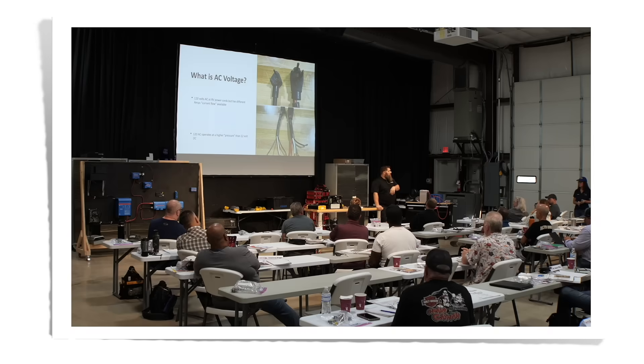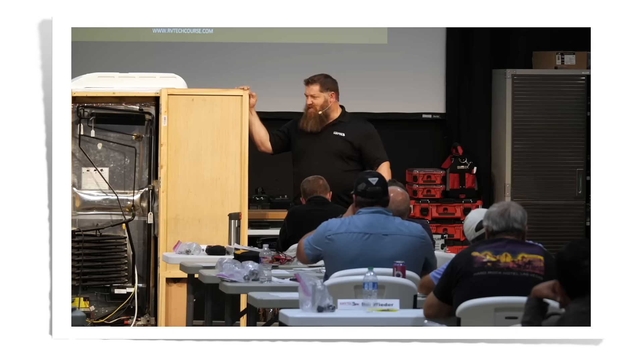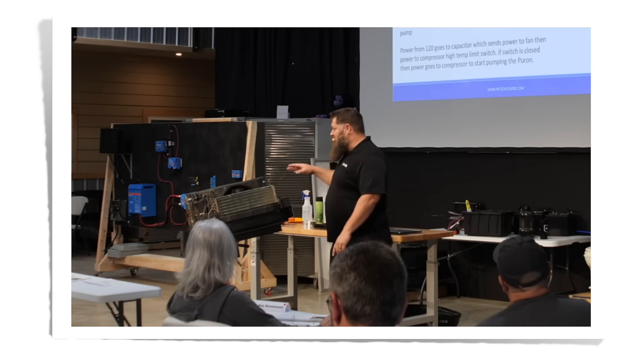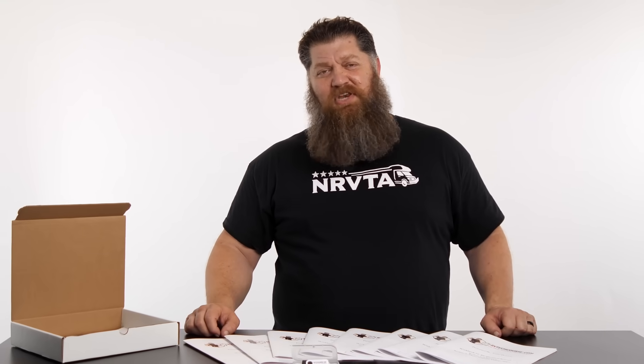Click the link below to learn RV electrical systems, propane systems, water systems, appliances, and exterior systems such as hot skin and slide outs. Don't get caught with your RV in the shop — get the home study course today. Worry about the road, not the repairs.